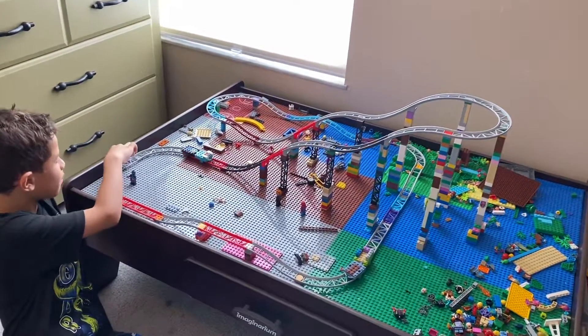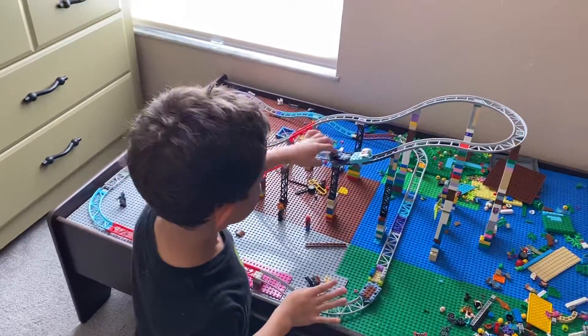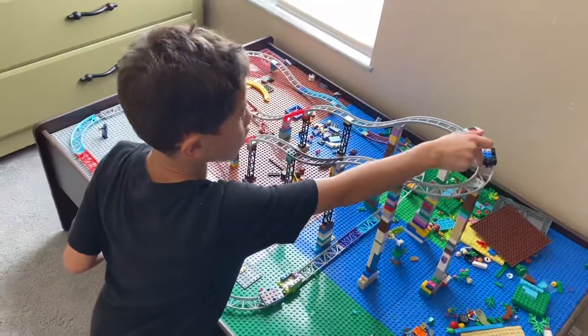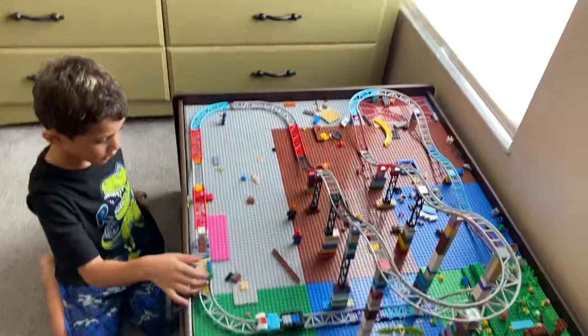There's no way to fix that because there wasn't a Lego track to do that. So I'm just going to push it around here, get it going, and then after that it goes down the drop, sending it through the ride, and then that's it.